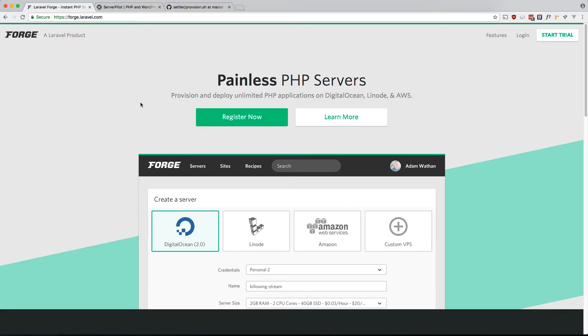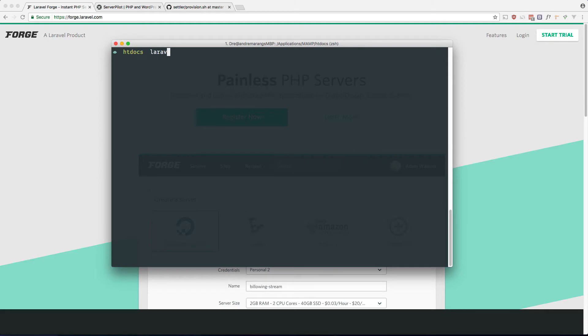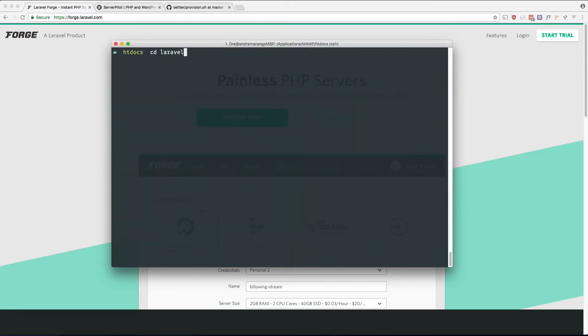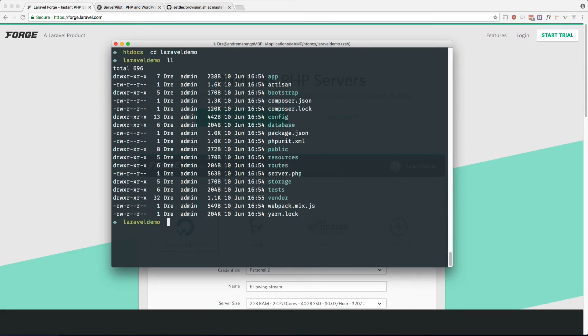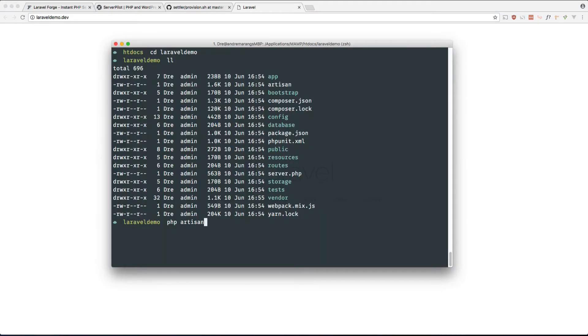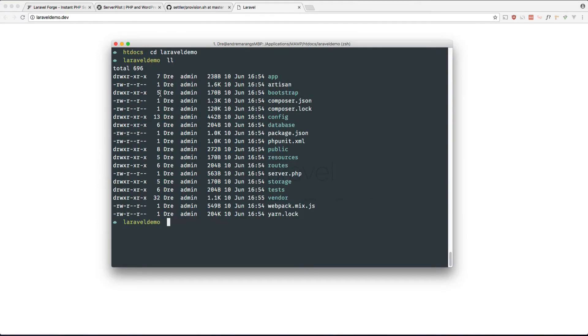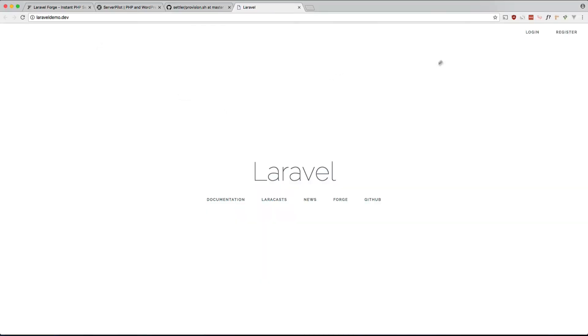Step one is to get a local Laravel app up and running. Let's do 'laravel new laravel-demo'. That's going to take a second. Done. Let's cd into it and if we go to laravel-demo.dev that should work — and yes it does. I'm using Laravel Valet as a local server. If you don't have that, you can do 'php artisan serve'. Let's also make sure our app hits a database, using Laravel's built-in authentication: 'php artisan make:auth'.